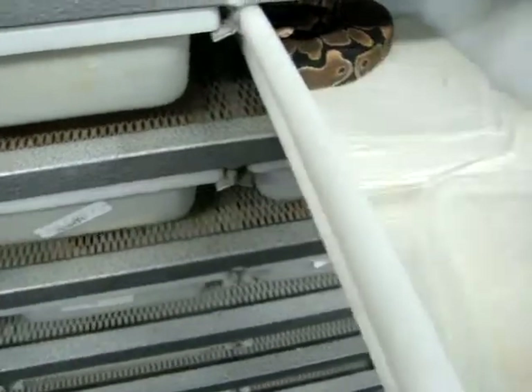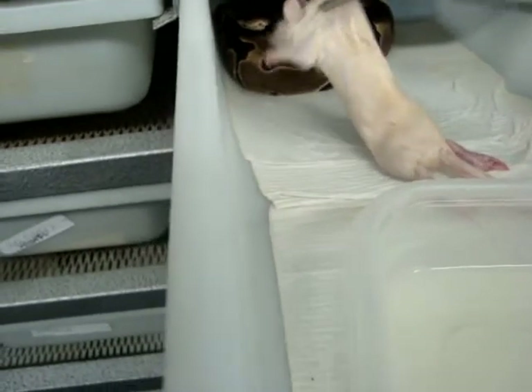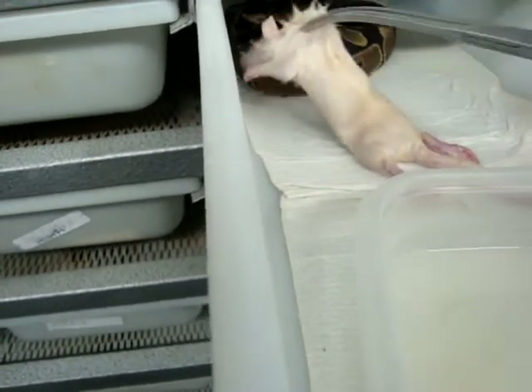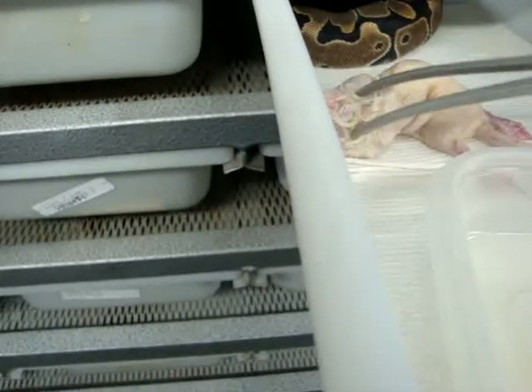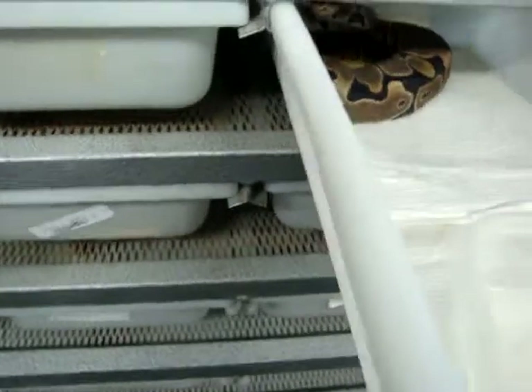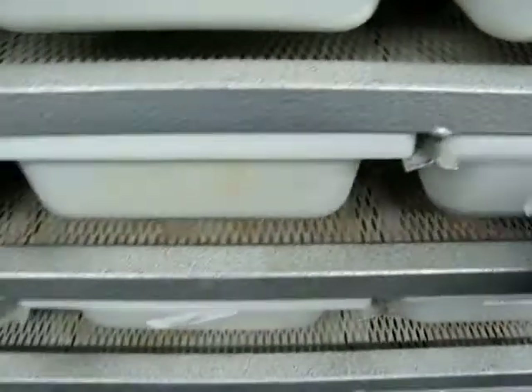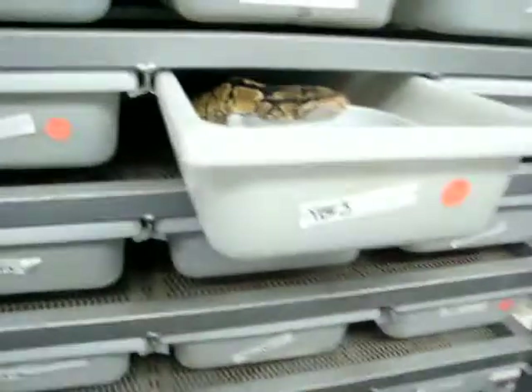We'll come back through and give those guys another shot, see if they're interested. We've got different sizes of rats here too. Let's see if I can move this water bowl without getting railed. This is a Het Clown hiding in the back here — she's really shy. They give that little strike like that; it's more of a defensive strike than an 'I want to eat' strike, so there's no sense to keep stressing them out.